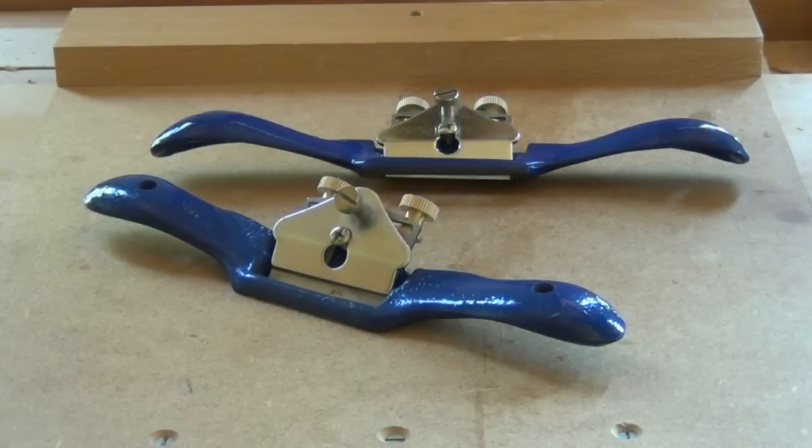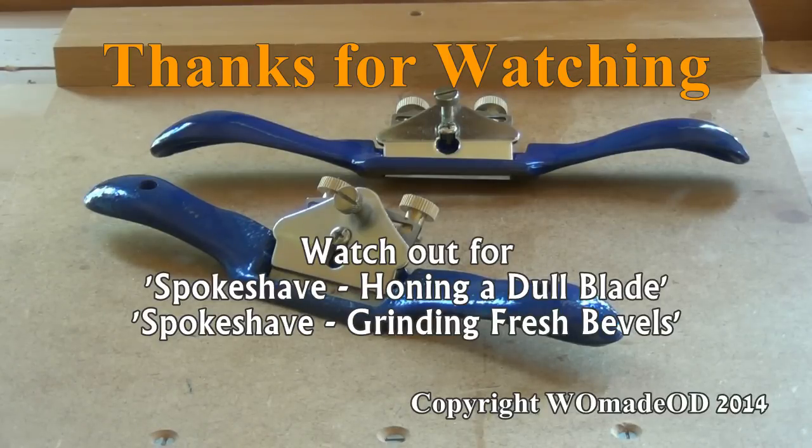So for just a few dollars or a few pounds, pick yourself up a pair of spokeshaves — one with a flat sole, one with a convex sole. Do a little bit of tuning, have a play, and see how much joy you can get out of using them.